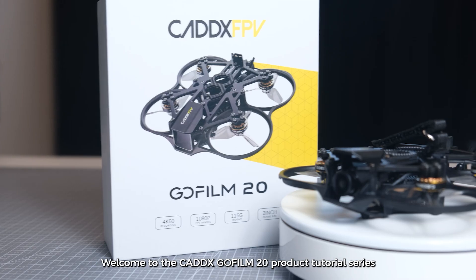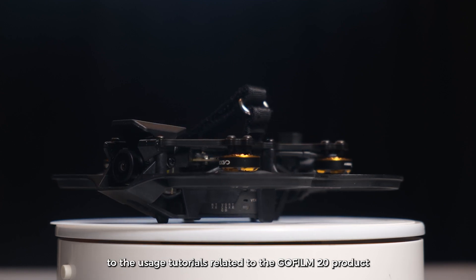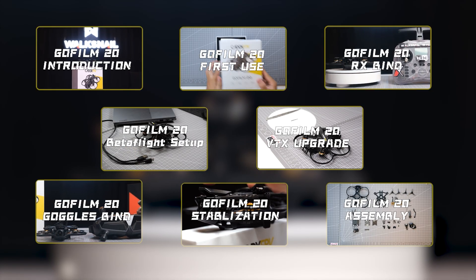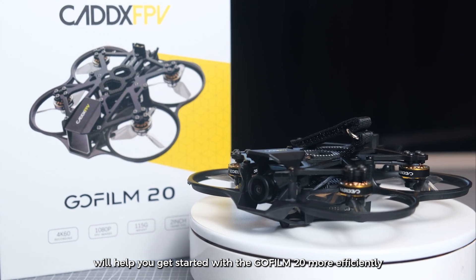Welcome to the Cadex GoFilm 20 product tutorial series. This series will provide a detailed introduction to the usage tutorials related to the GoFilm 20 product, helping you get started with the GoFilm 20 more efficiently.